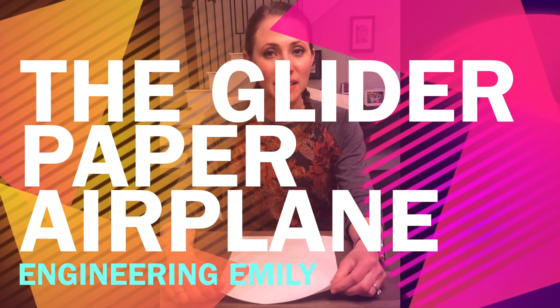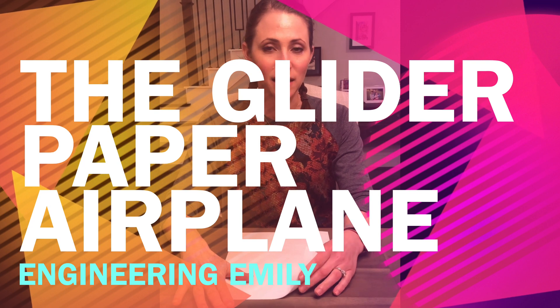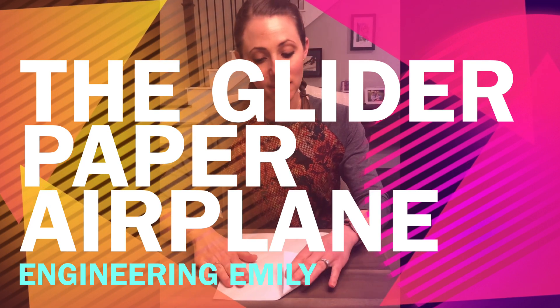I'm gonna be making a glider that has big wings, which are fun for kids to decorate if they want, and it'll stay in the air flying longer.